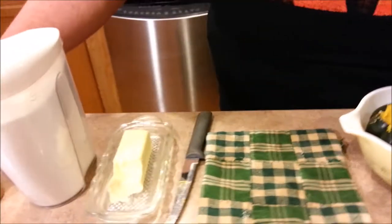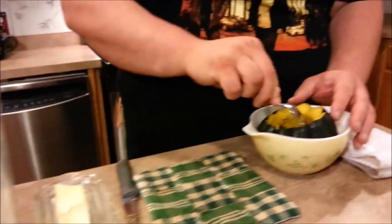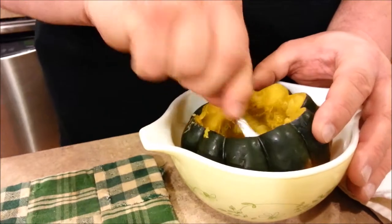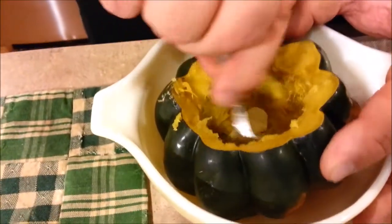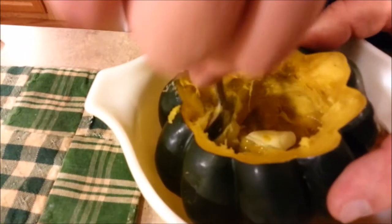Now I'll just add my toppings of choice, which is a nice teaspoon of butter. I like to mix it around and let it melt, coating the sides.